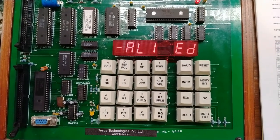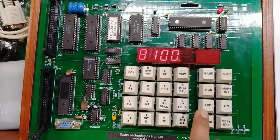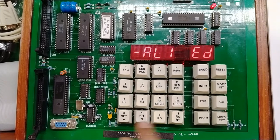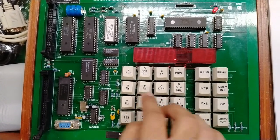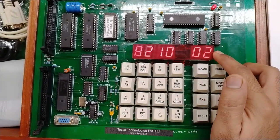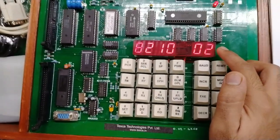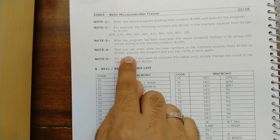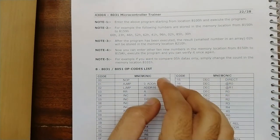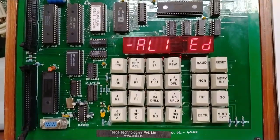Now we execute the program. Press Go, enter starting address 8100, press execute, then press reset. Going to result location 8210 and pressing increment, the smallest value from the array is displayed — found by the 8031 microcontroller executing the program. You can also change the values from 8150 to 8159 with different numbers and re-execute to find the new smallest value.